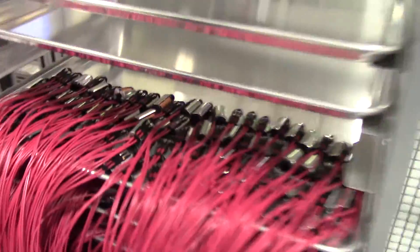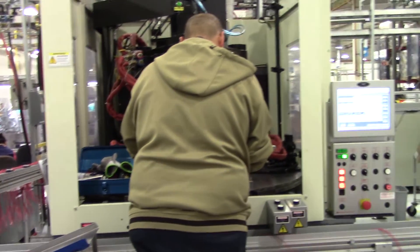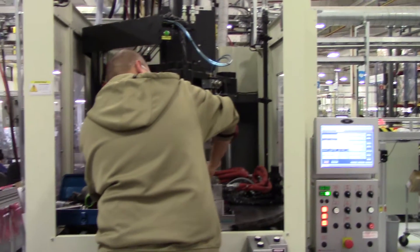Wow! Then we're not coated yet. There's a little one. A little bit better.